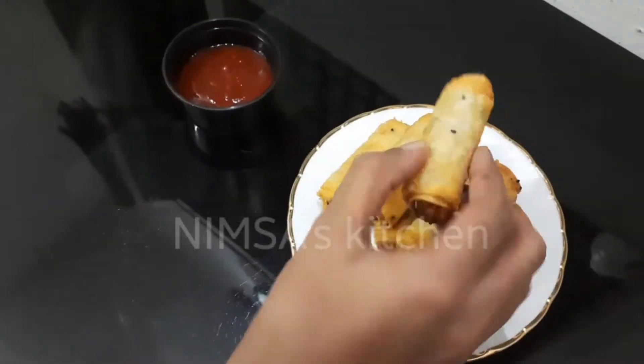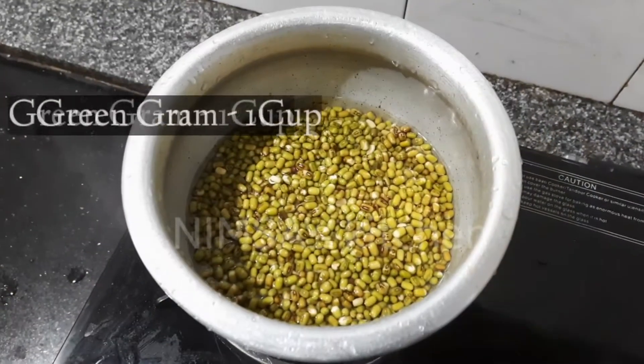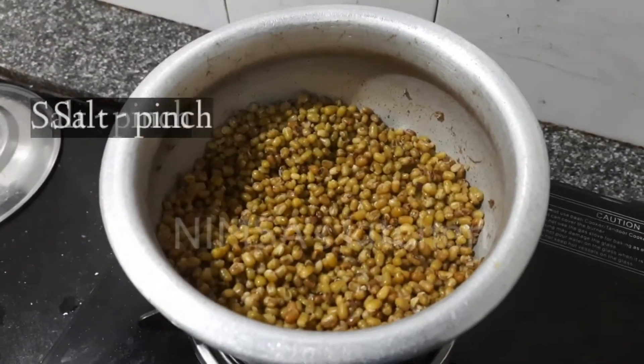There is green gram here. We will place a cup of samosa. In this small bowl we will place a cup of samosa.